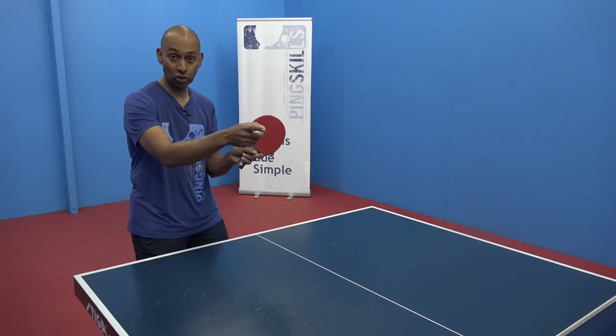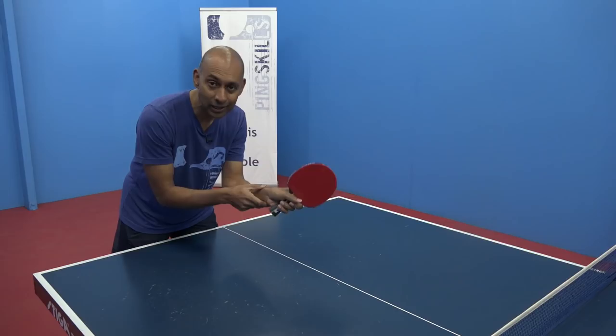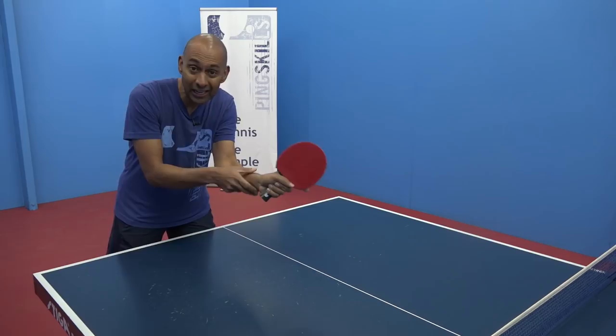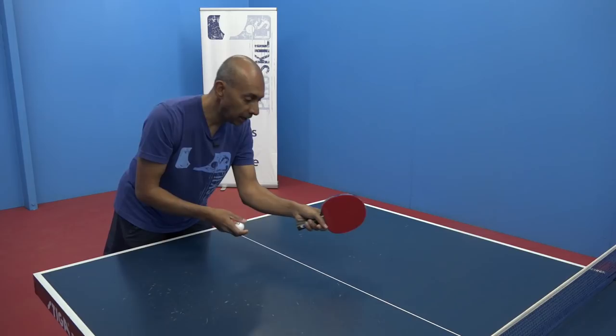The second thing is to make sure that you've got a nice soft relaxed hand to absorb any speed that's on the ball. If you've got a very tight hand, the bat becomes like a wall and the ball is going to bounce off a little bit further. So relax the hand, relax the grip, and just try to absorb some of the speed off the ball.